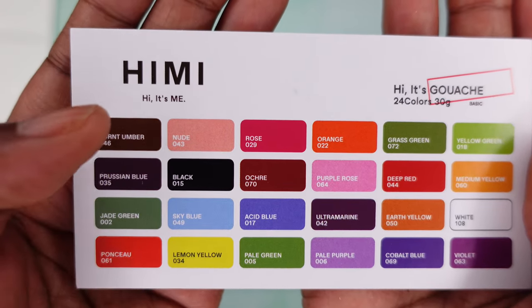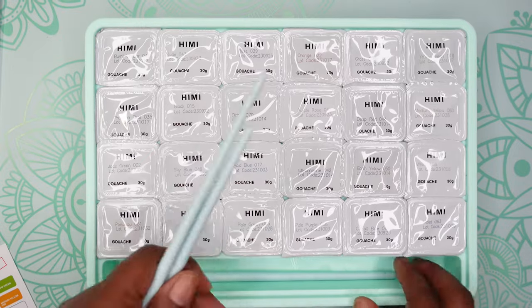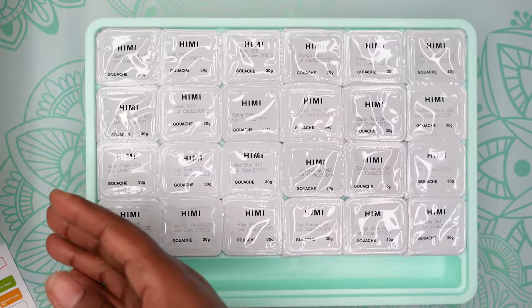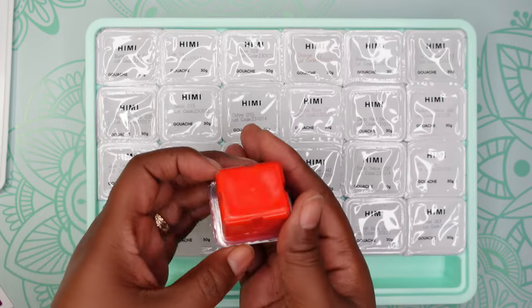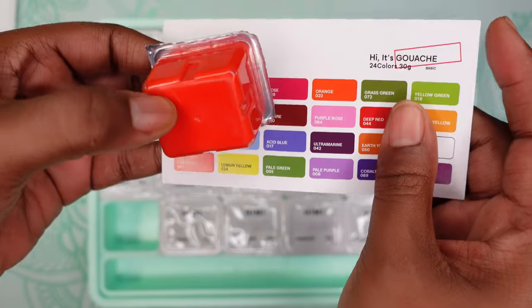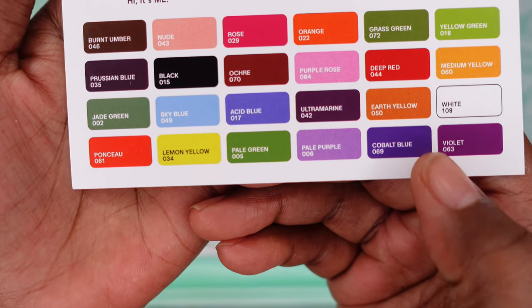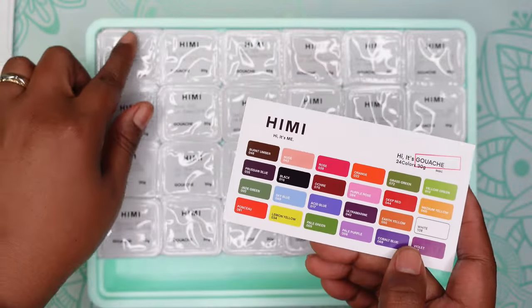There is a card with the colors of the gouache — the name as well as the number — and this is the order they are in inside the case. I can see my 24 paints in here. It also comes with three brushes — a smaller brush, another little brush, and a square brush — plus a little mixing tool you could use to work your paint. Each gouache has the color, the name, and the lot number, and it's 30 grams each.